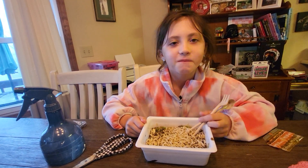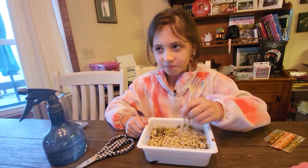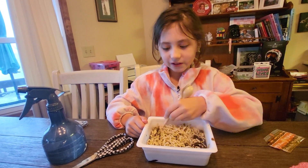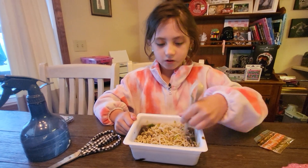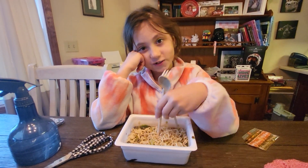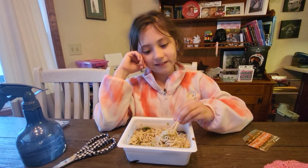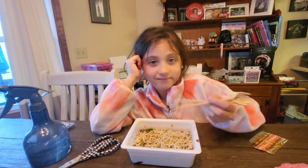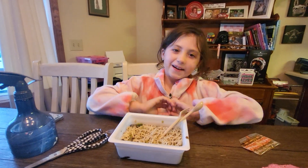I can't tell if I like it or not. Like, if I'm in the mood for it, sure — this is really good. But if I'm not in the mood for it, it would taste horrible. I would give it like an 8 out of 10. It's actually pretty good; I was expecting it to be bad, but no. Well, that was fun!